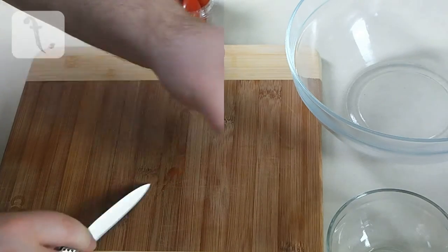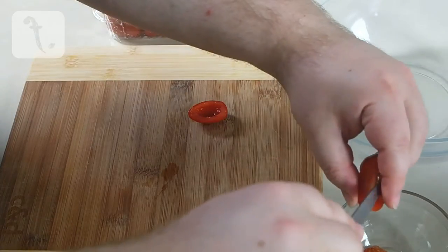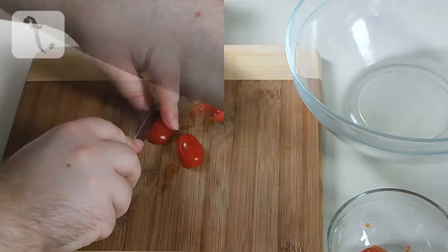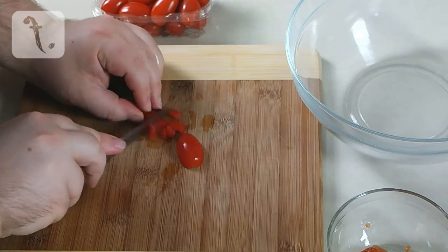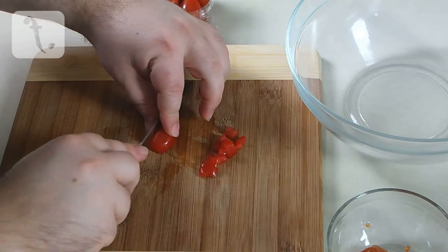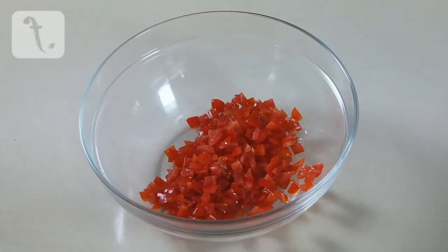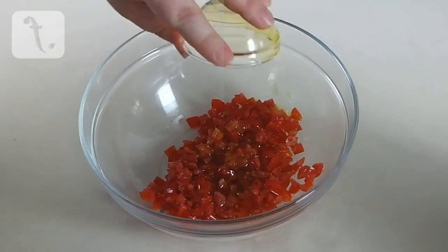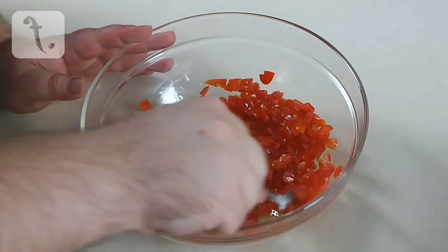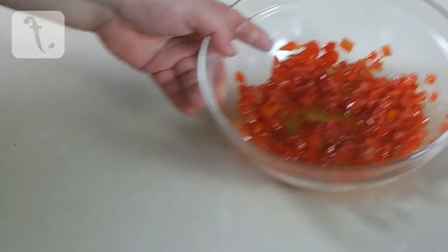Slice the tomatoes in half and scoop out the seeds. Then dice the tomatoes into small pieces. Add a generous pinch of salt along with the olive oil and mix together until the tomatoes are evenly coated in the oil. Place aside until you are ready to assemble the dish.